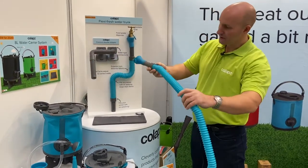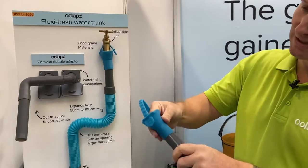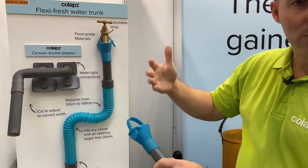collapsible 8-liter vessel. It comes with this soft trunk at the top which is detachable, and that allows you to hook it over any tap — which can be a problem when you go to some of these caravan sites.